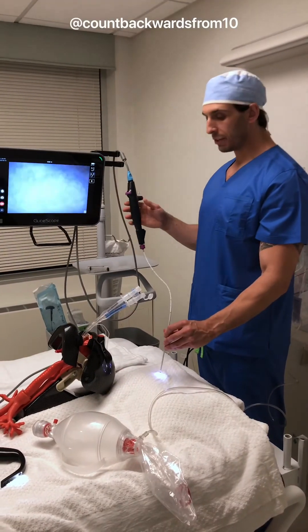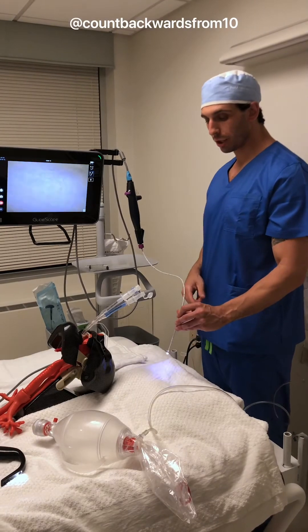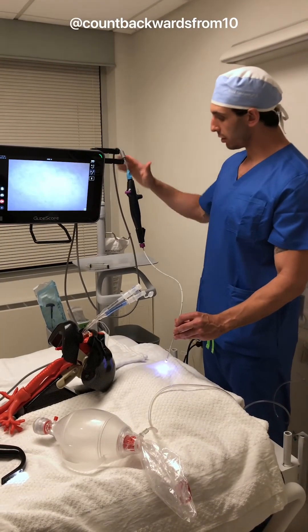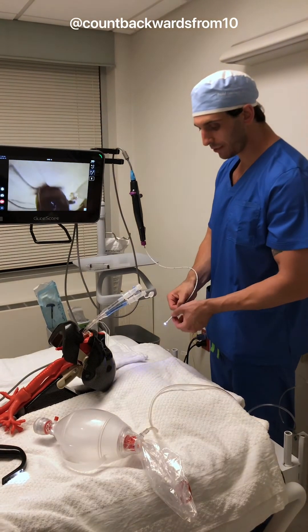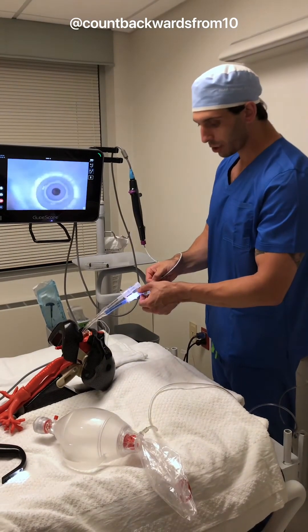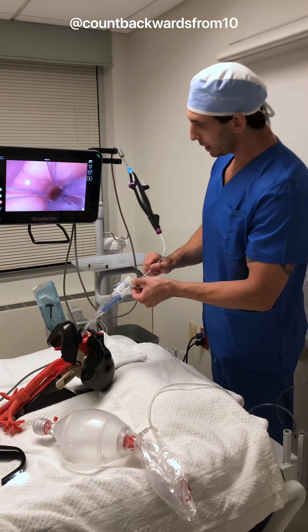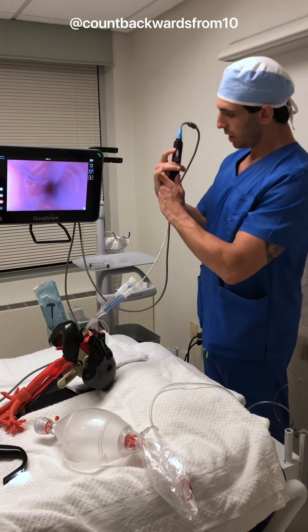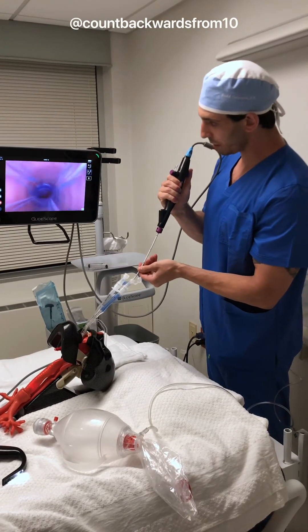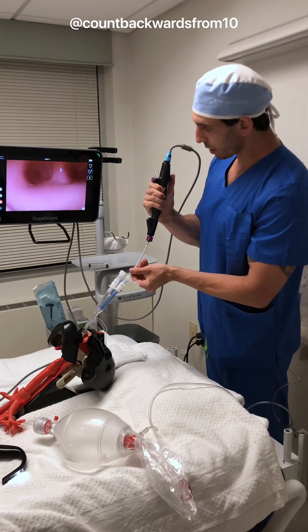We're going to go ahead and grab our B-Flex 3.8 bronchoscope, which is the only one you can use down the double lumen endotracheal tubes. I'm going to hang it here on the workstation because I now don't need an extra pair of hands. We're going to go ahead and feed our bronchoscope right through our bronchial lumen. I have my camera adjustment here and I'm going to go all the way down. The goal is we need to see the carina.